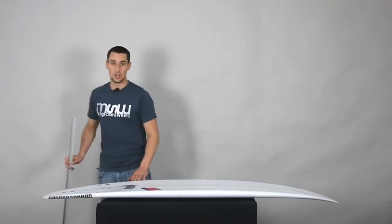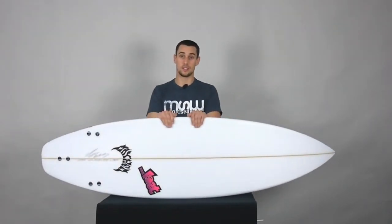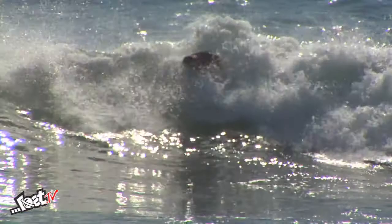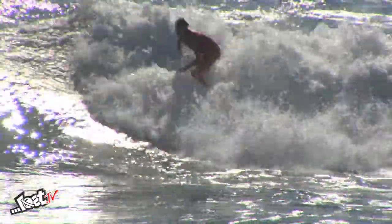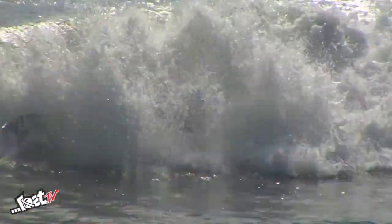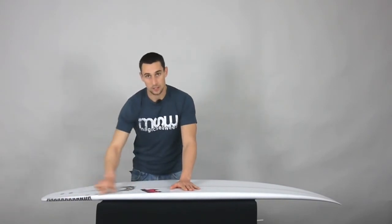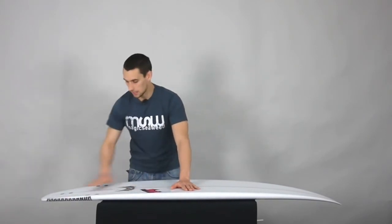So it'll be a smooth, whippy turn — which I'm sure when you watch Taj Burrows' footage surfing this kind of board, you'll really see that through his turns. He's putting a lot of power and torque into them, and the board's just holding really nicely, even though you're looking at the wave and there's not much power. You're thinking, where the hell did you get that from? Well, that would be the deep single and the curve in the rail line and the bite of the hard edge.